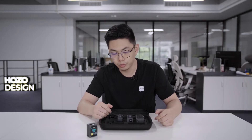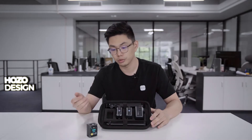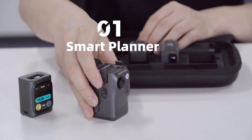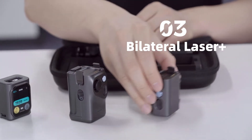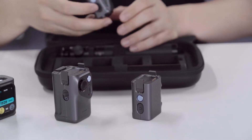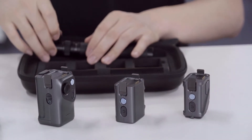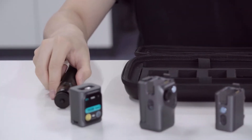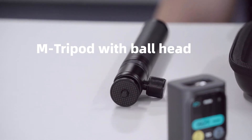Beyond the M-Cube laser measurer, we have three modules and accessories coming together with the product: Module 01, the Smart Planner; Module 03, the Bilateral Laser Plus; Module 05, the Scale Roller; and also a tripod with a ball head and tripod stand.